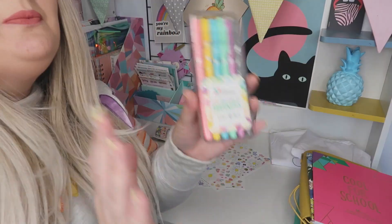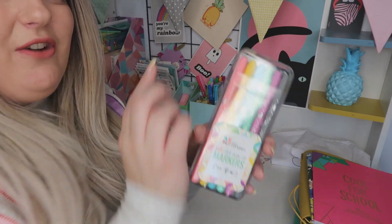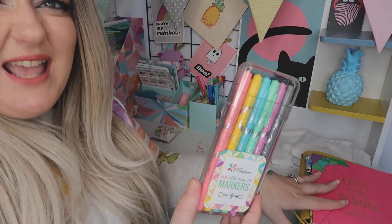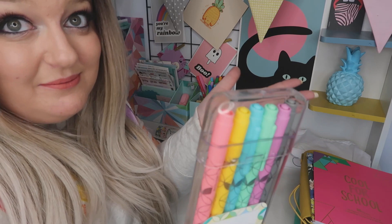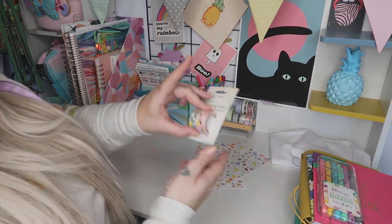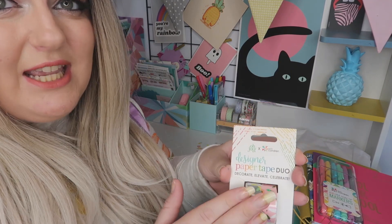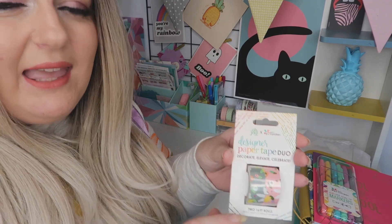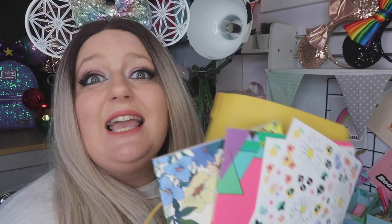I've already got some of these in the background, but these came with the whole set so I thought I could have an extra pair for when I need them. And this is the washi tape — I've already got some of this washi tape but yet again it came with the pack, so I thought I'd just have a spare.